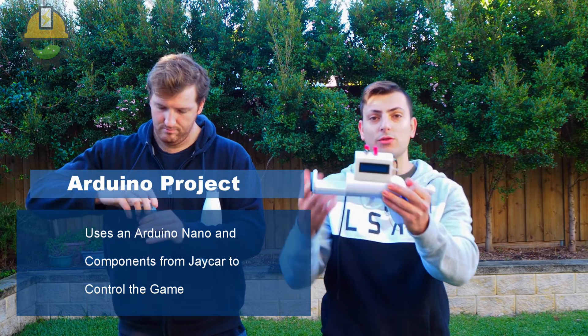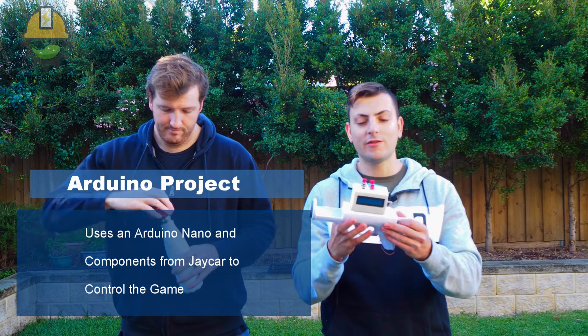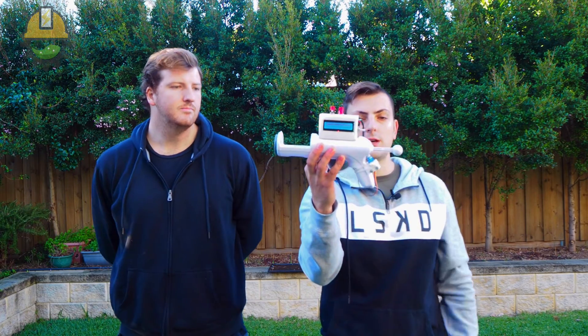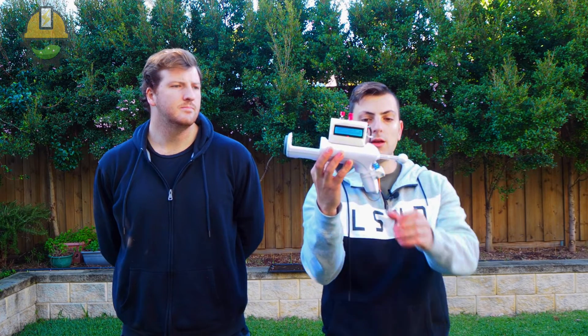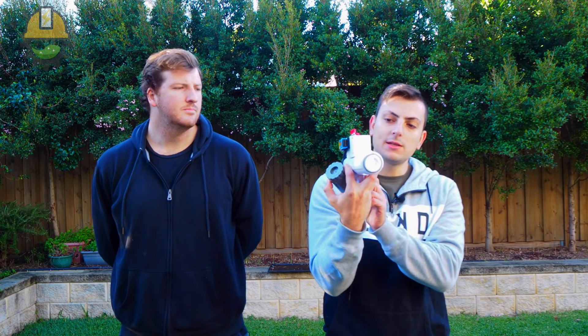And that's what this ridiculous-looking box on top is. We 3D printed this, but looking back you could probably do this with any box you can buy from Bunnings or Jaycar. The way it works is it turns on via a switch and it introduces you to the game, and then once that's loaded it gives you the option to pick the amount of players and shots.